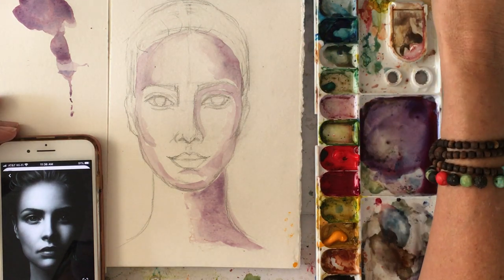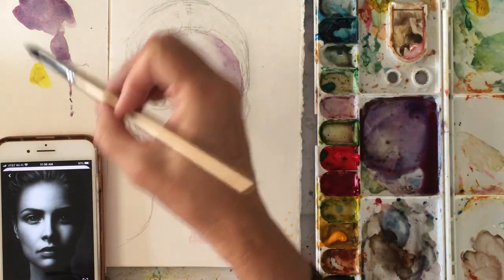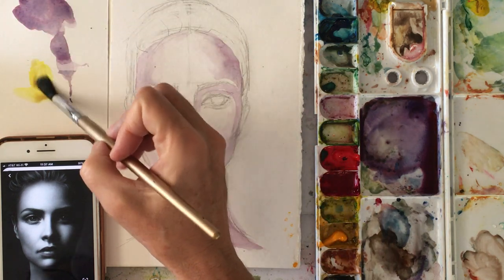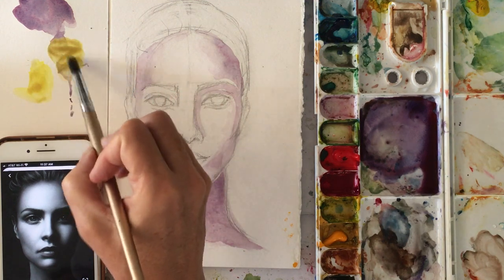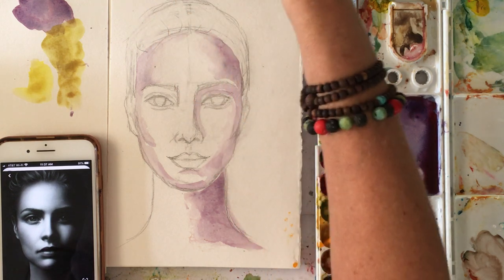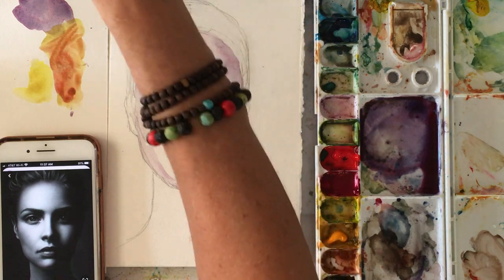There are many different skin tones out there, so that's the hard part when you're practicing. If you want a specific skin tone, you're going to have to play around. Let me take some yellow and put it on top of this purple. I'm getting a golden color. Now if I add a little red to that, we're going to get — already we're getting sort of a skin color. See how that works?